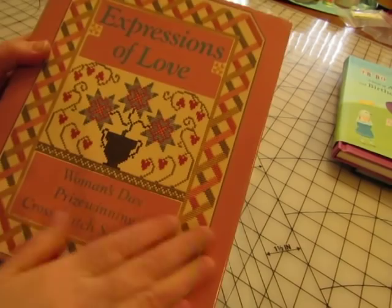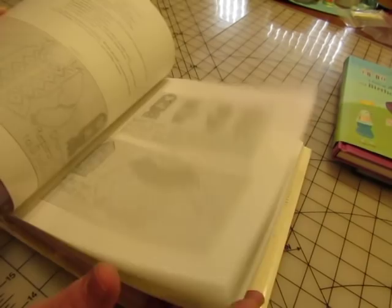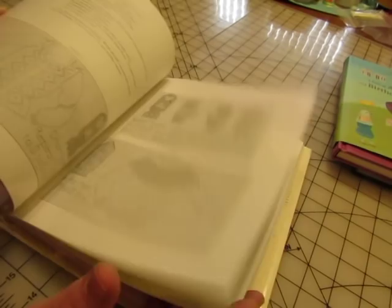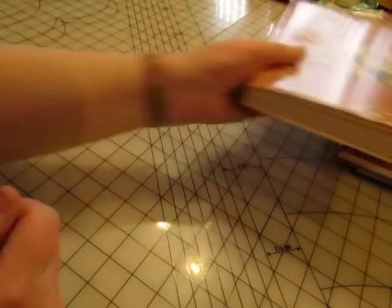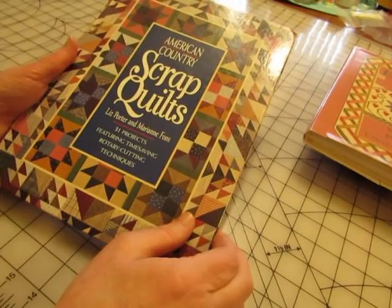I could mod podge this to the front like I did with some of the other domestic arts books that I made. I love the cross stitch pictures inside — there's some black and white with the patterns and then the color with the finished product. They'll be fun to use. This will be a domestic arts journal.